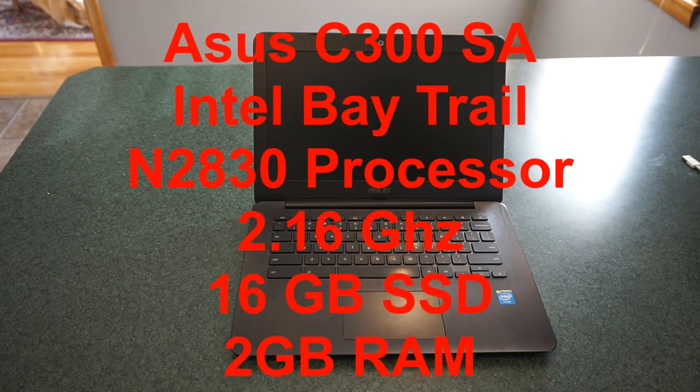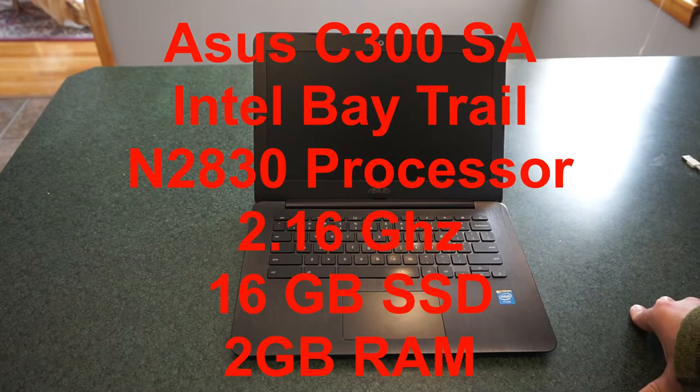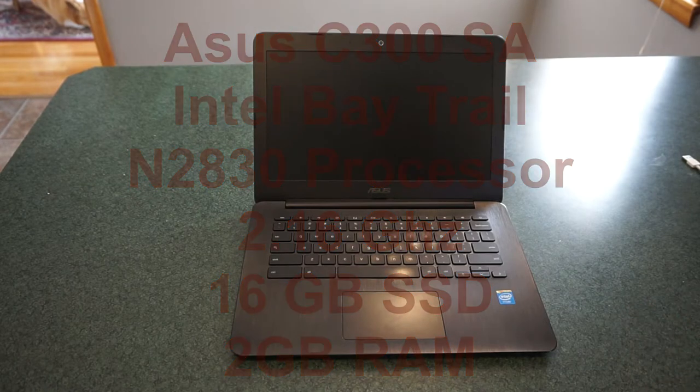This model features the Intel Baytrail N2830 2.16 GHz processor. It has a 16GB solid-state storage device — it's not really a hard drive — and only 2GB of RAM. Let's go ahead and get into the basic specifications and what you need to know.